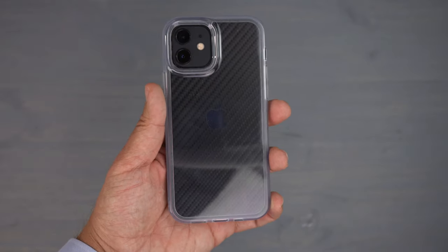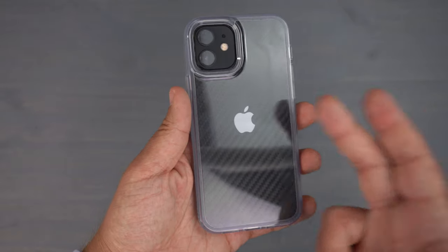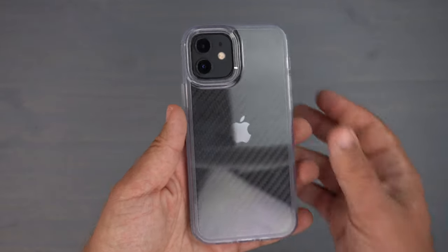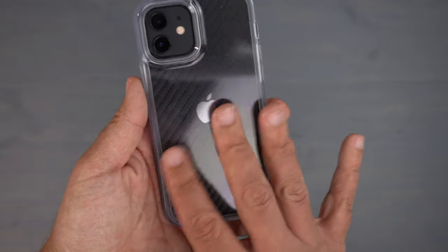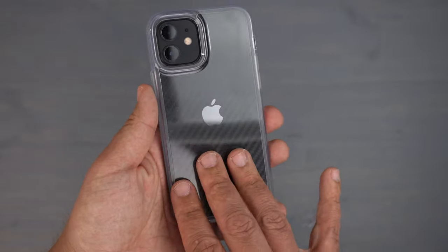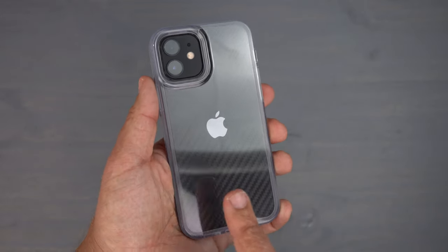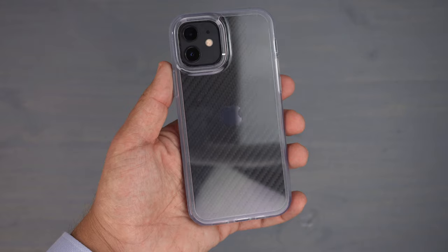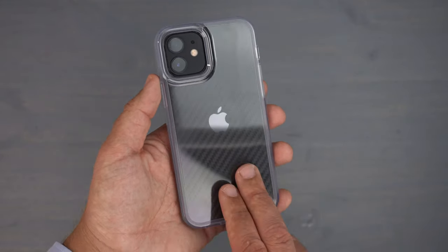I really do like this case — it feels very good in the hands, the buttons are so responsive, I'm giving it two thumbs up for sure. If you like a clear case, you understand they can sometimes be a fingerprint and smudge magnet. So far fingerprints really haven't been an issue, but the smudging is a bit of one.